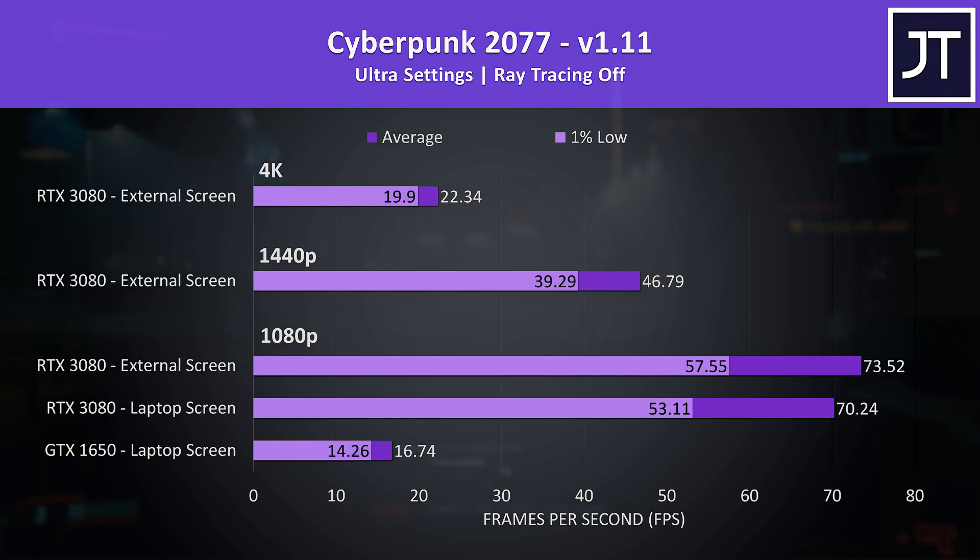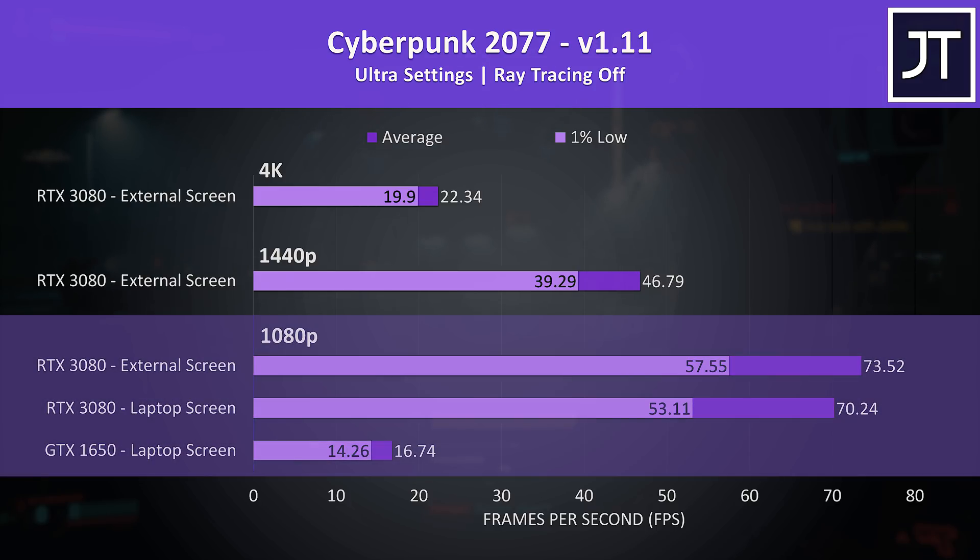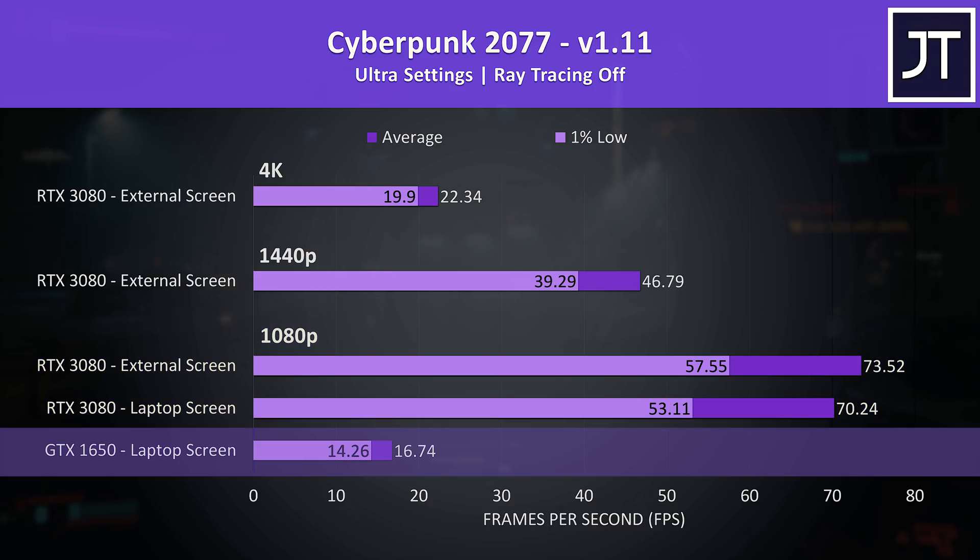With all that in mind, let's start with the gaming tests followed by content creator workloads afterwards. Cyberpunk 2077 was tested in Little China with the street kid lifepath. These are the results with ray tracing off. Under the 1080p section I've got three results — the bottom one is with the laptop's GTX 1650 only, so without the eGPU.